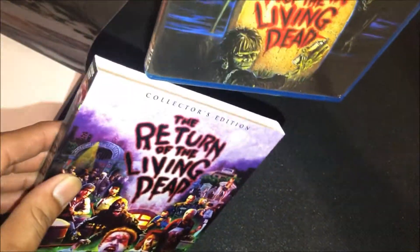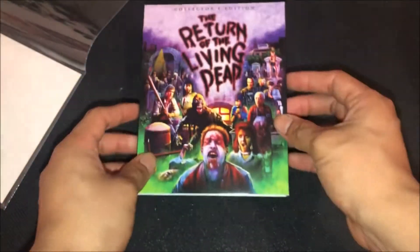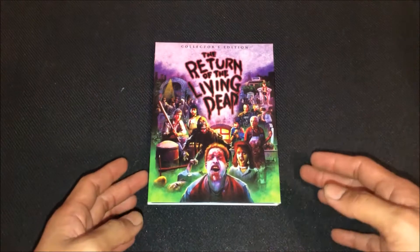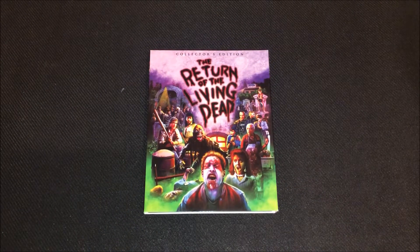Alright, so that's pretty much it. Yeah guys, that's my unboxing of the Scream Factory Collector's Edition Limited Edition of Return of the Living Dead on Blu-ray. Hope you guys enjoyed this video and I will see you in my next upcoming video. Peace!